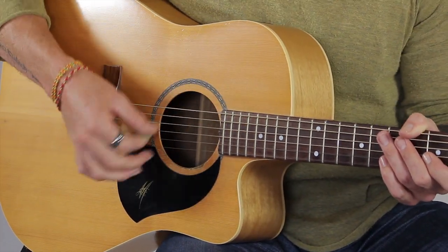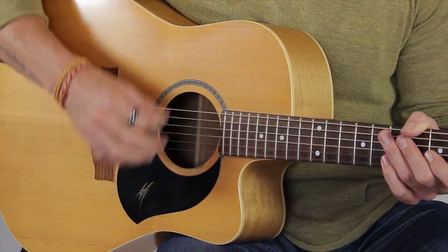And with the right hand I'm going tuk-a-tuk-a-tuk-a continuously. Can you hear the emphasis on the strong beat? So I'm not going tuk-a-tuk-a-tuk-a evenly - that's boring. I want it to go with a strong accent on the one.